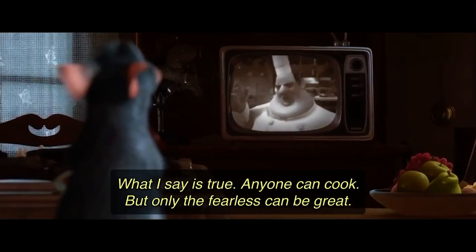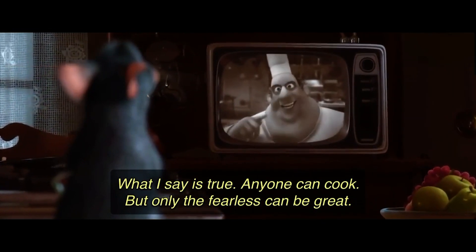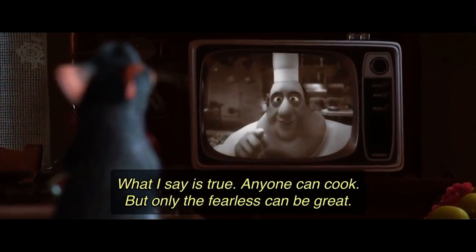So there you have it. As you can see, I'm not Gordon Ramsay, but you don't have to be Gordon Ramsay to cook this soup. Anyone can cook, but only the fearless can be great. I'm gonna try it. You should try it — no matter if you don't have the chile pasilla, you should make it. It's really easy and it is worth it.